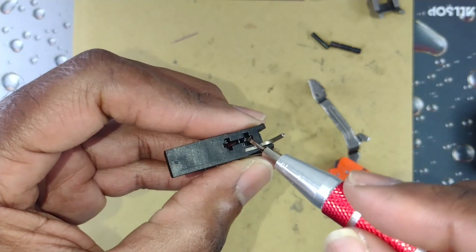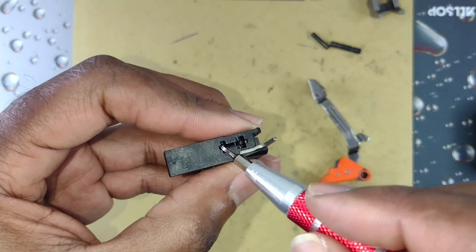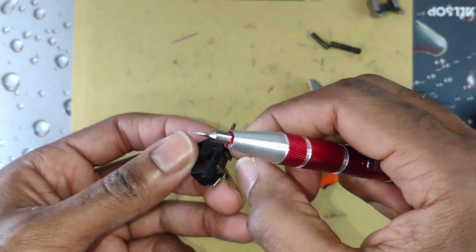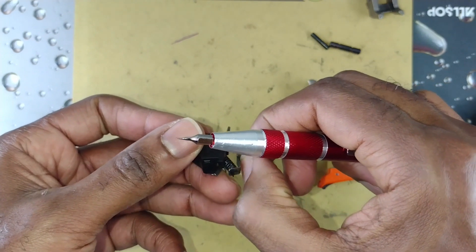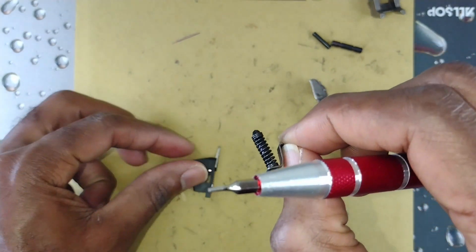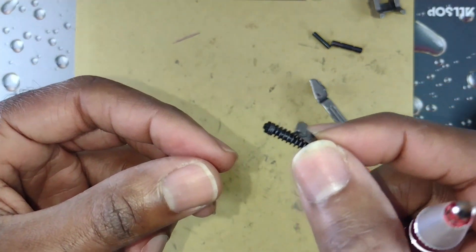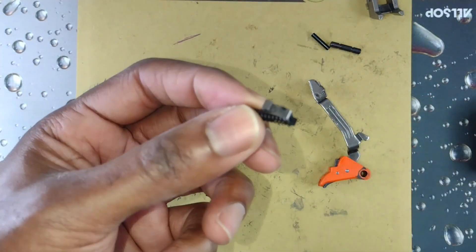It's going to be in the bottom section when you take it out. Slide it up through the top section, and that will allow that little housing or that little bar to come out.